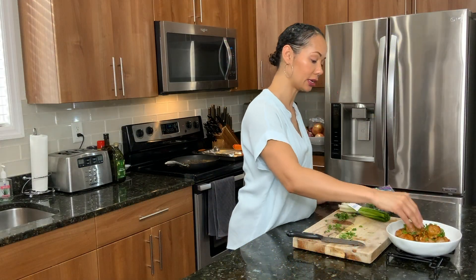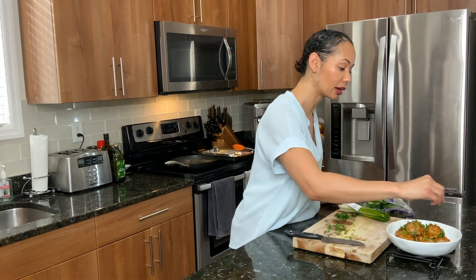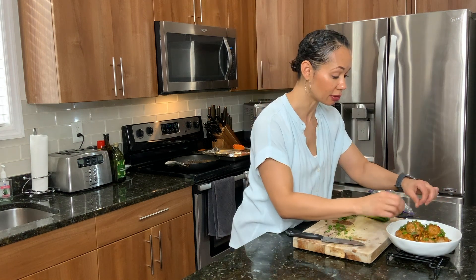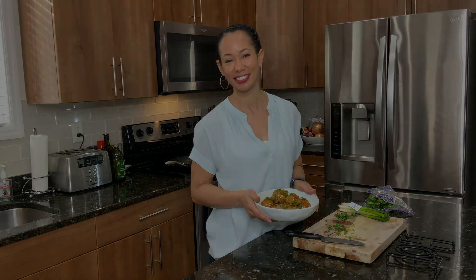Oh my goodness. I know you guys didn't try this one — this is like amazing. They smell so good. Alright guys, hopefully you enjoyed our little trip to Thailand with these Thai sweet chili meatballs. And as always, if you try the recipe, please leave me some feedback and comments down below. If you don't already subscribe to my channel, feel free to subscribe. Alright guys, I'll see you guys again soon in my next video. Bye.